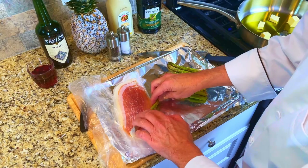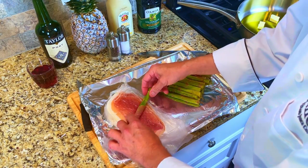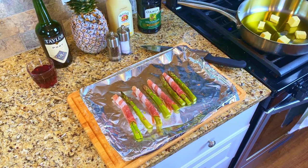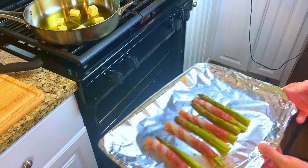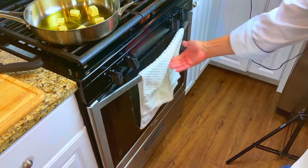We'll start with the asparagus. Wrap each spear of asparagus with a slice of prosciutto, then place the tray of asparagus into a 400-degree oven for 10 minutes. After 10 minutes, sprinkle some Natalie's lemon juice onto the asparagus and place it back into the oven at 170 degrees to stay warm.